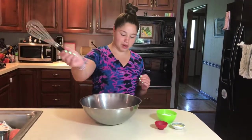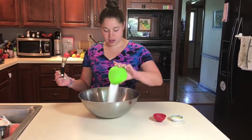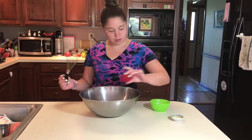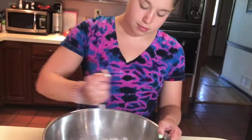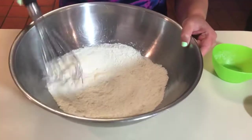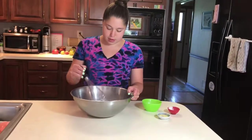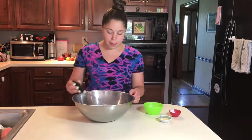I have my whisk and now we are ready to mix together all of our dry ingredients, so we just add them all in and stir. I use a whisk because it's easier to get out all the lumps — do it however you please.